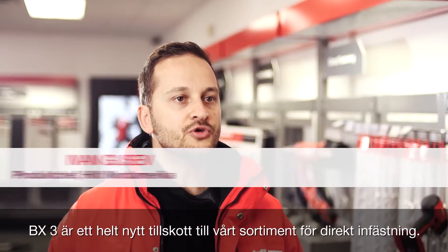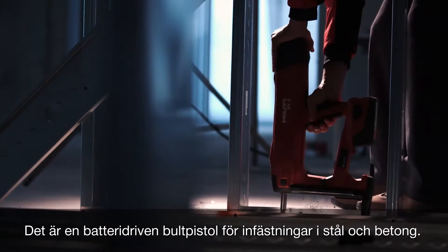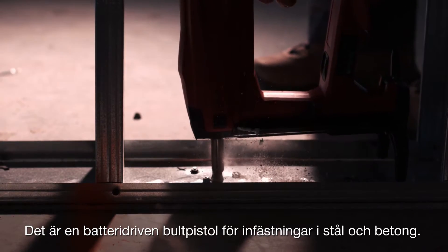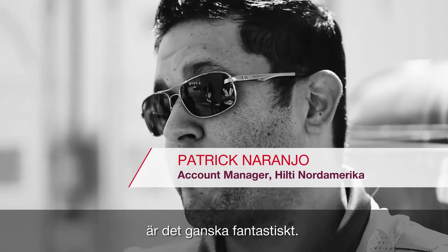The BX3 is the completely new addition to our direct fastening portfolio. It's a battery-powered direct fastening tool that can shoot into steel and into concrete. When you come up with something like this that is innovative and just groundbreaking for the industry, it's pretty powerful.